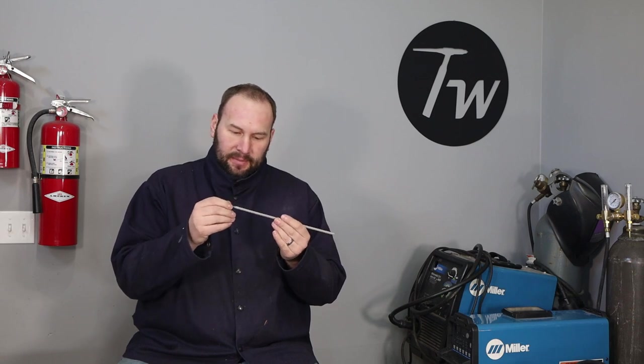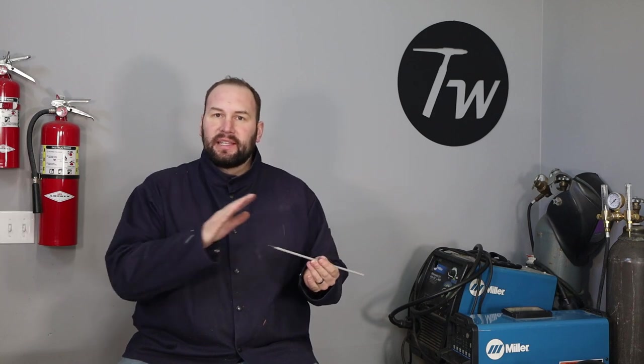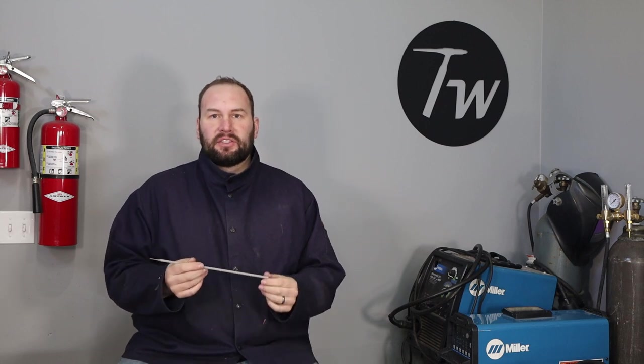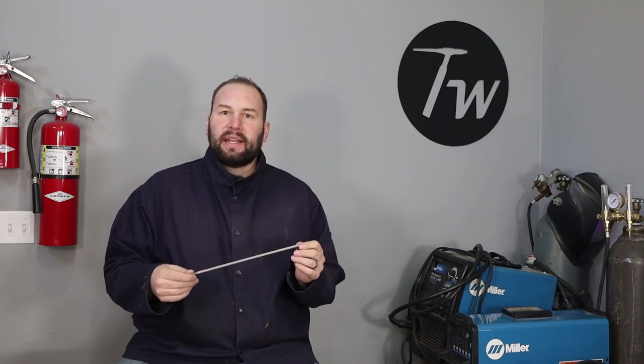Today we're using 7018 electrodes and I have the machine set at 130 amps. It's a one-eighth inch or 3.2 millimeter 7018 electrode. This electrode runs a really pretty smooth bead, so it's a little bit more difficult to tie into than maybe if you're running a 6010 or 6011, where it penetrates deep and you can get right back in there and it doesn't deposit as much. I think this is a good rod to learn the skill with, but the principles will apply to other things.